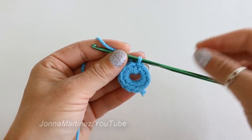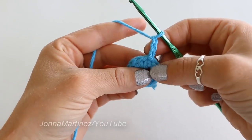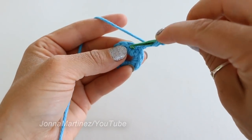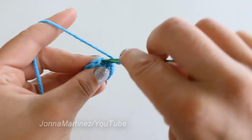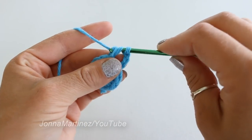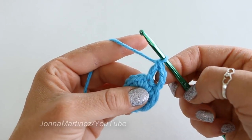Now we can begin round two. Chain three — this chain three is going to count as a double crochet and chain one. Next, double crochet into the next stitch. To double crochet we're going to yarn over, insert our hook into the stitch, grab our yarn and pull up a loop. We have three loops on our hook, yarn over, pull through the first two loops. Now we have two loops, yarn over, and pull through the last two loops. And that is a double crochet.